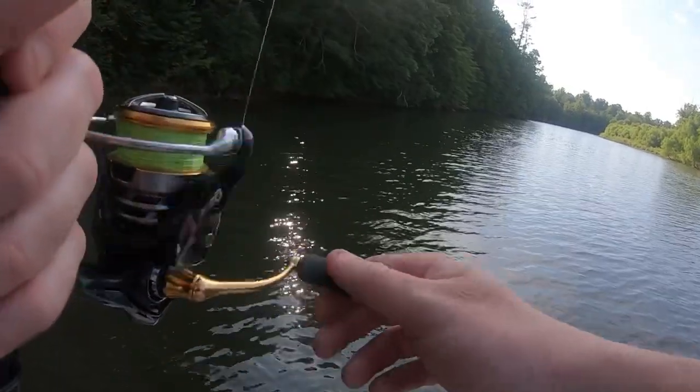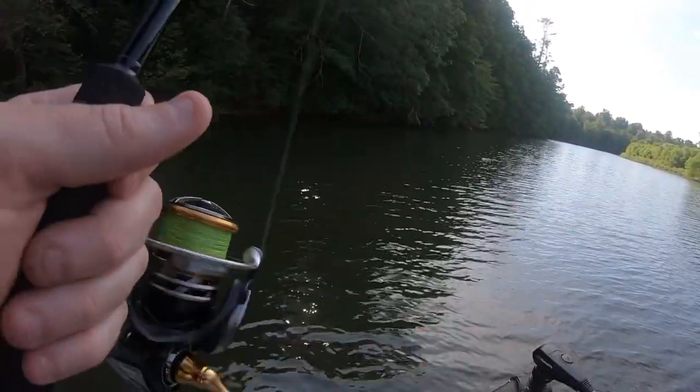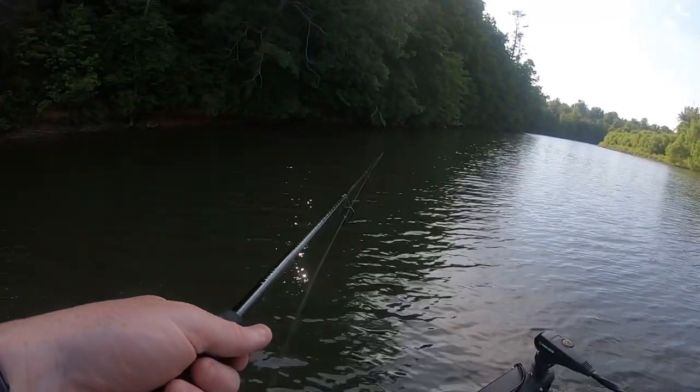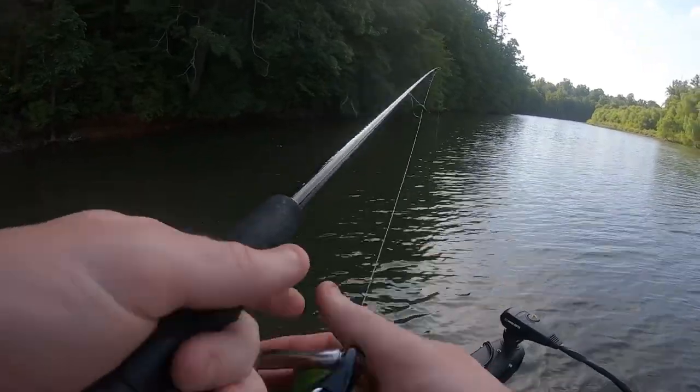Got some people fishing up ahead. Hopefully we get into them back up in here.